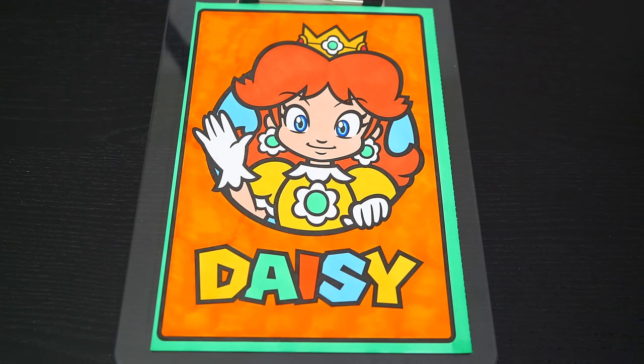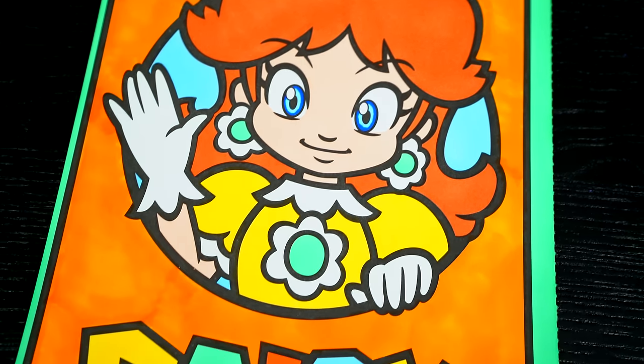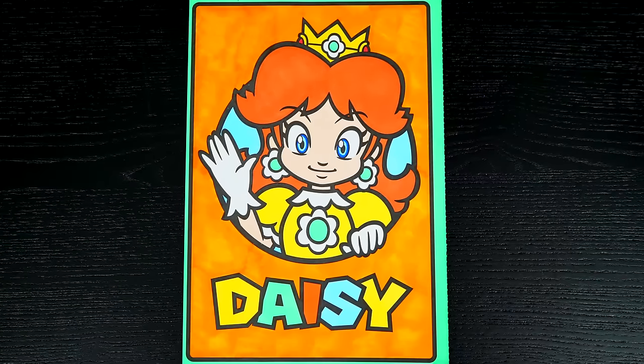Okay, I'm all finished. Wow, this picture turned out so cute. I love all the bright colors in the background. And Daisy is just the prettiest princess.